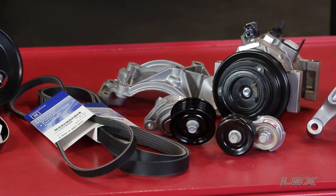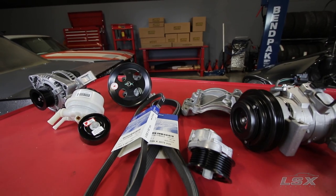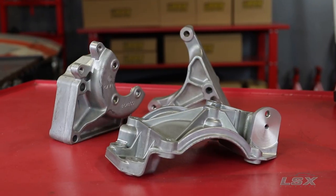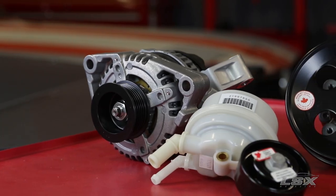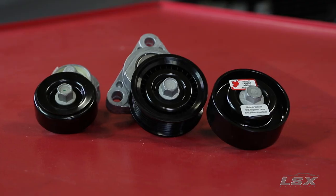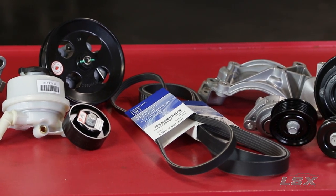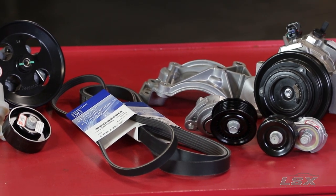One of the final things to consider before cranking up your LS is the front accessory drive system. You're going to want to take careful measurements and make sure they're not interfering with sheet metal or frame rails, but with kits like these from Chevrolet Performance, it's a pretty straightforward process. These kits come with everything you need including an alternator, AC pump if you choose, and the power steering pump. As you can see here, the aftermarket has come up with a solution to virtually any problem you can run into while doing an LS swap. We've only scratched the surface here, and hopefully we've provided you with some inspiration to start your own swap.